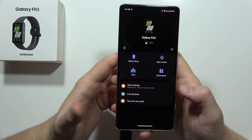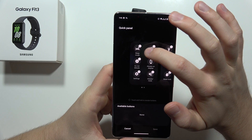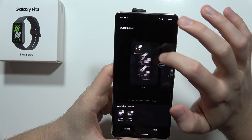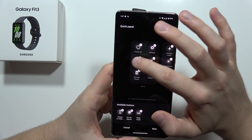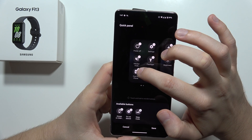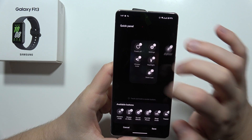From there, start from the main screen and select the Quick Panel. I'm going to remove the Sleep mode, the Do Not Disturb mode, and Always On Display. I want quick access to Settings, the flashlight, and vibration. I'm also going to get rid of Find My Phone, Theater mode, and airplane mode.